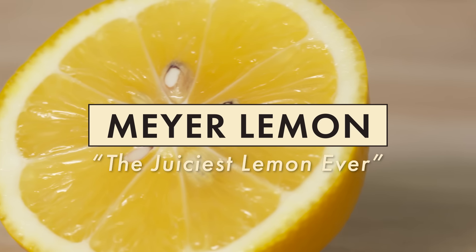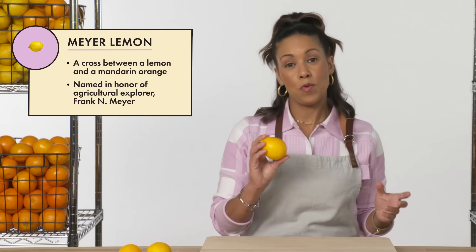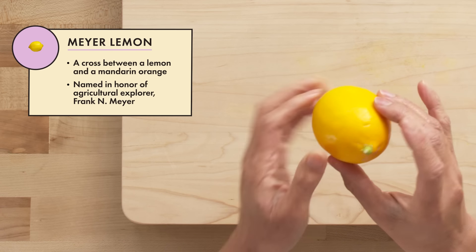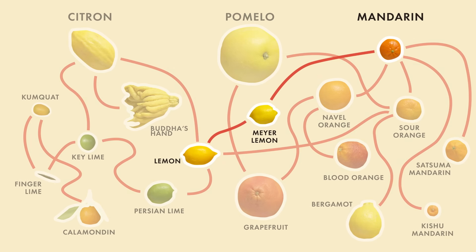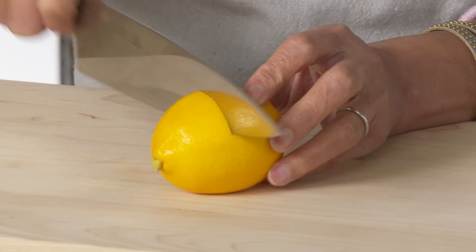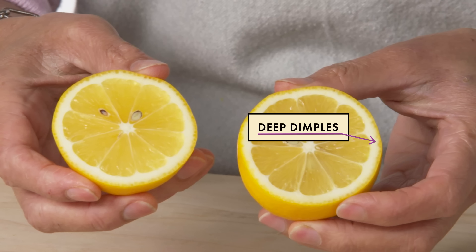This is a Meyer lemon. The Meyer lemon was given a resurgence by none other than Martha Stewart — she plucked it from obscurity and touted its culinary attributes because it is incredibly juicy. It's a deeper yellow than any other citrus we've seen, and it's a lemon crossbred with the mandarin, which it actually is. The skin has deep dimples that go into the pith, letting you know it has a lot of essential oils and is very aromatic.